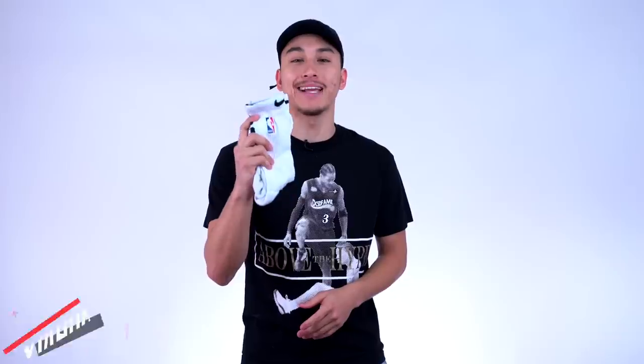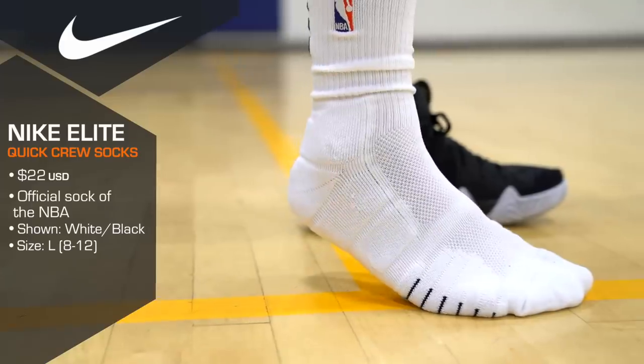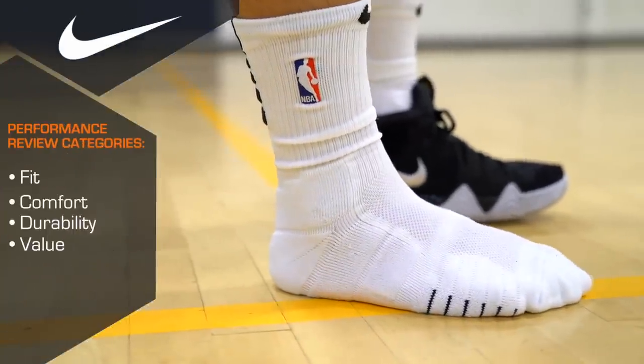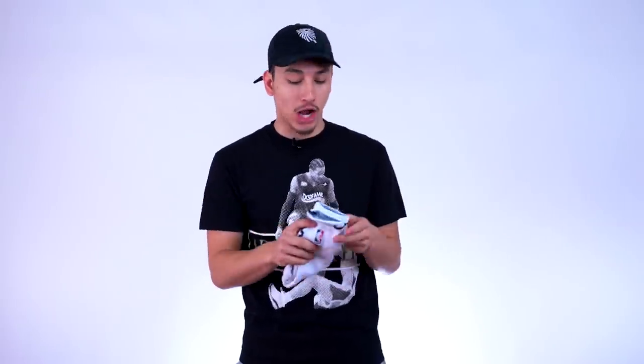What's going on guys? It's Dramon and today we're going to be doing a performance review on the new Nike NBA socks — more specifically, the Nike Elite Quick Crew socks — where we will be covering four aspects: fit, comfort, durability, and value. Or in other words, are they worth it? So let's get things started.